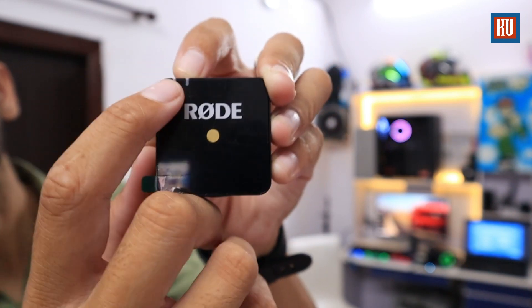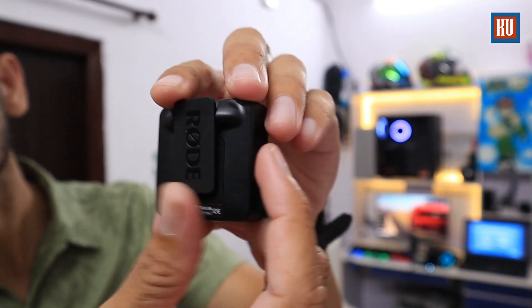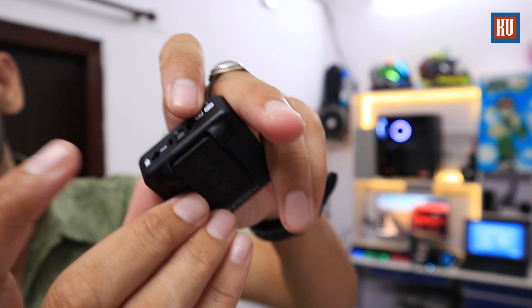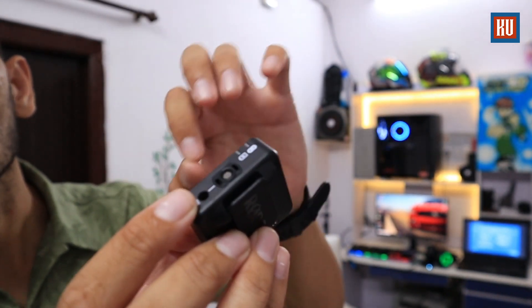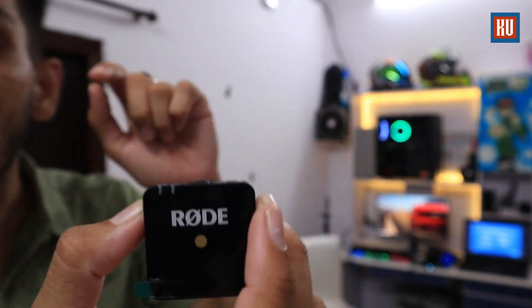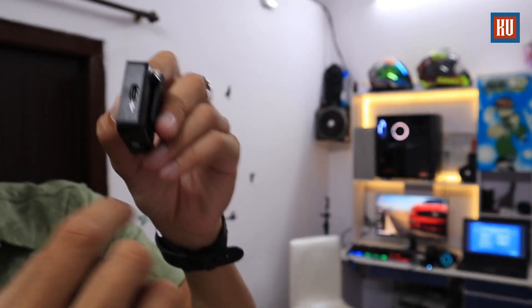On the transmitter you can see the RODE branding and two LED lights on the side in blue color — a battery indicator and a connection indicator. On the back you can see the clip, which you can use on your shirt or jeans. You can also use a lavalier mic via the 3.5mm jack. The built-in microphone voice recording quality is very amazing. There is also a USB-C charging slot so you can charge it on the go.